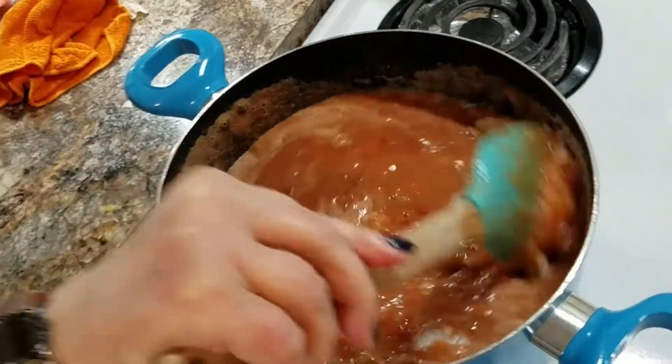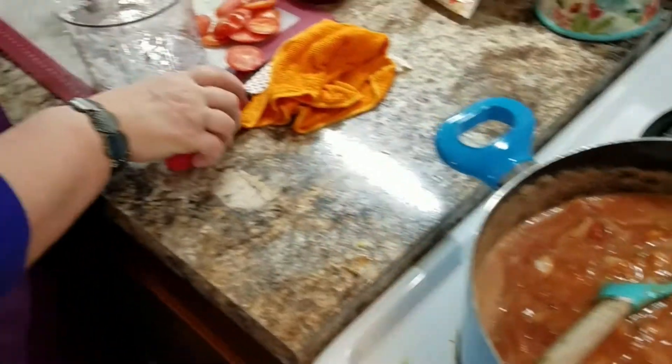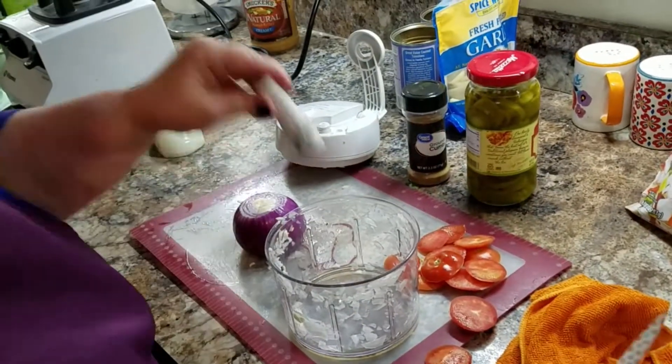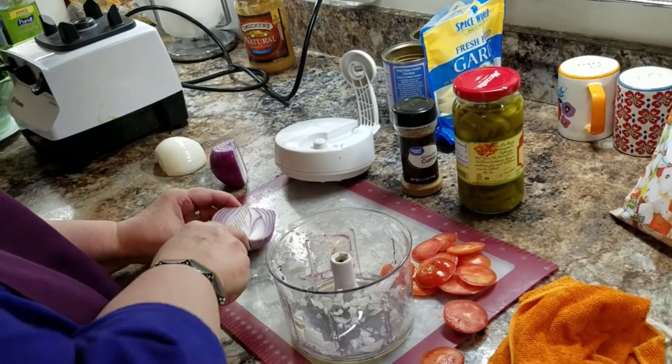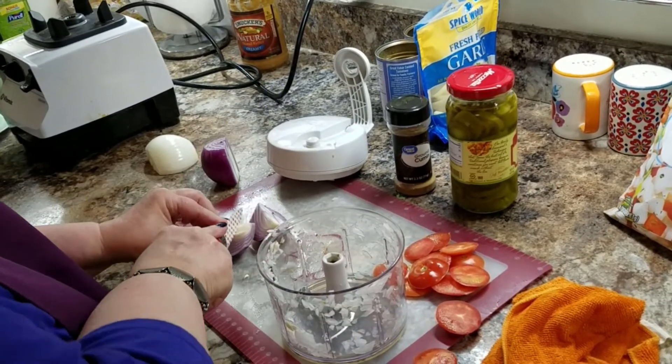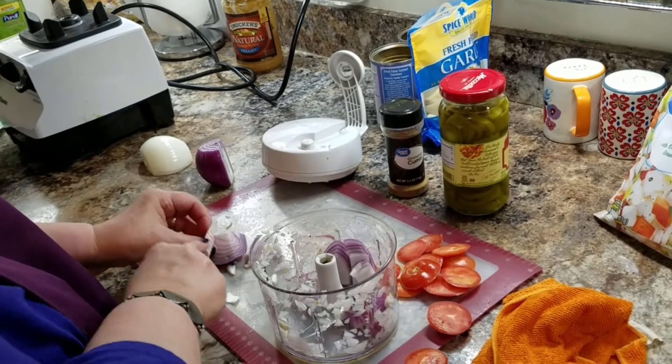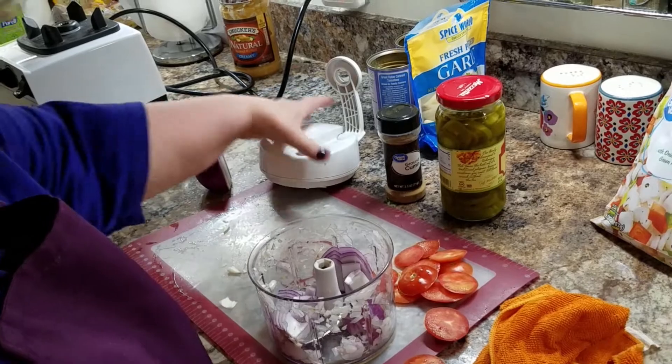That's going to go in there — just a half of one. Then I'm going to use a half of a red onion. I'm not going to dice this one real fine because I like the taste of a red onion.